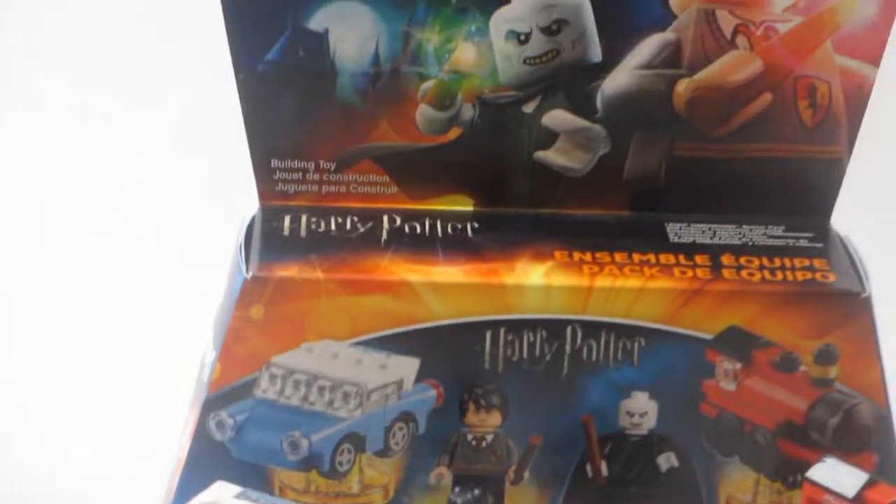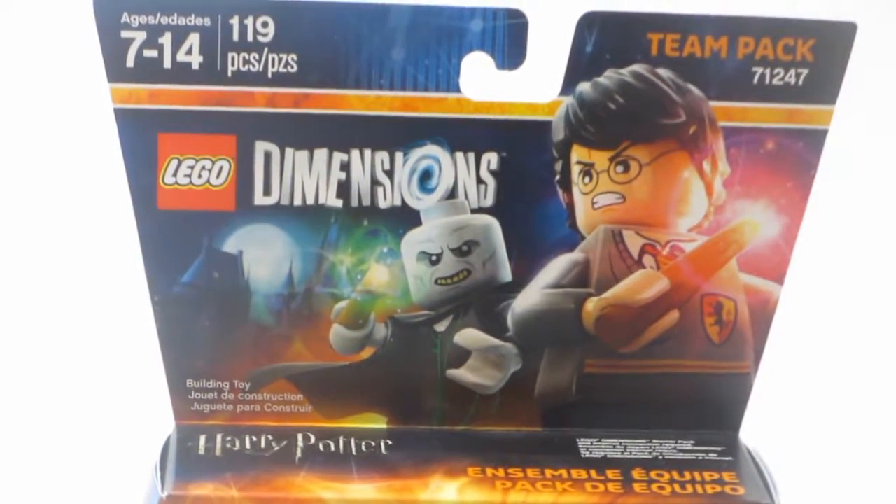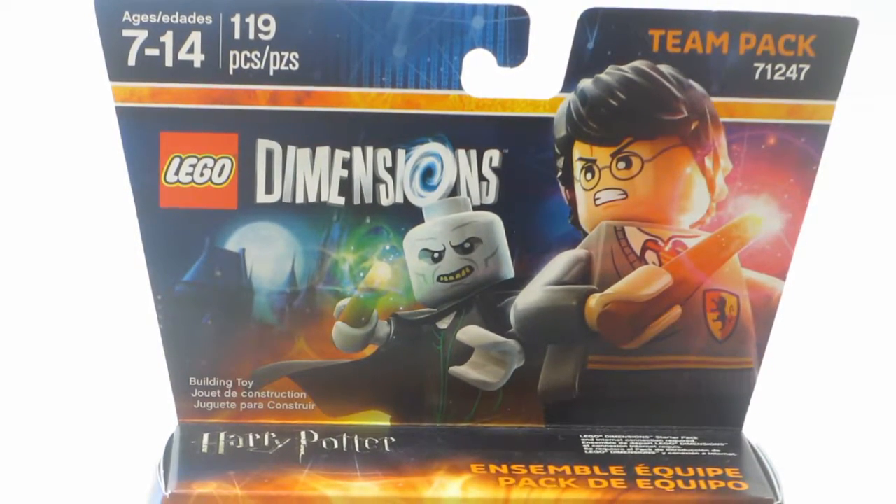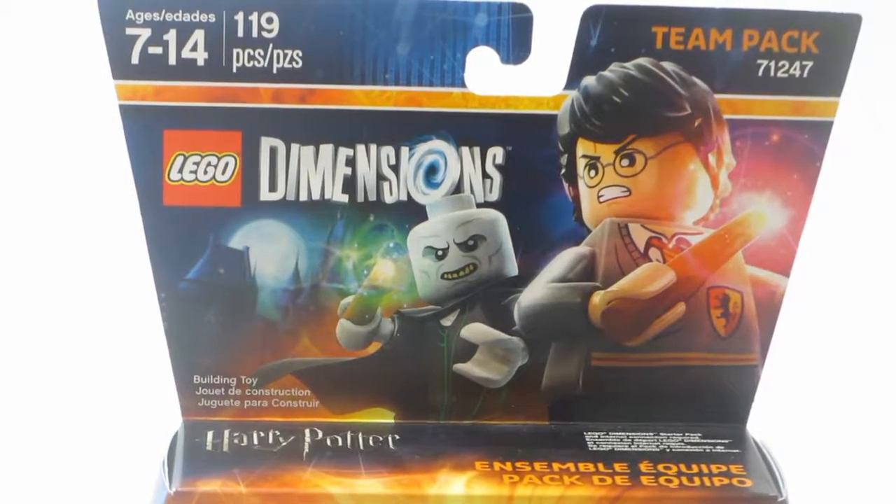Hey guys, on the Bricks here today we're reviewing the Harry Potter Team Pack. This is set number 71247, contains 119 pieces, recommended for ages 7-14, and in the U.S. it retails for $24.99.